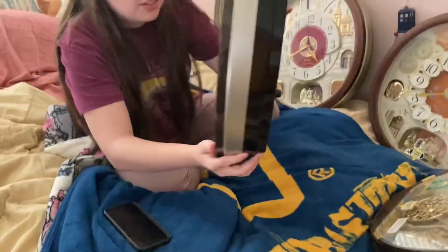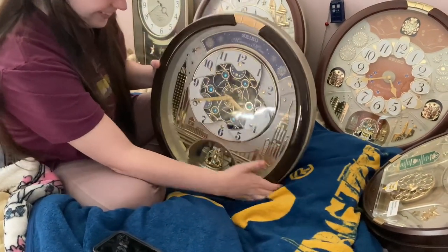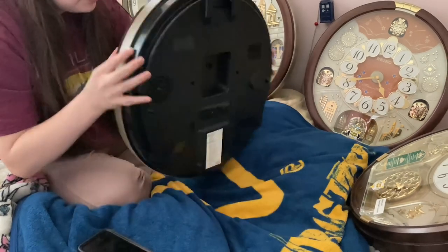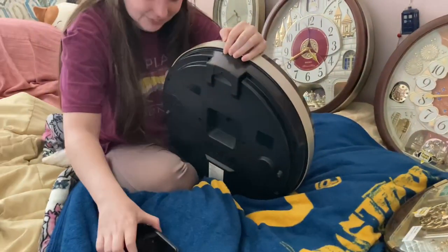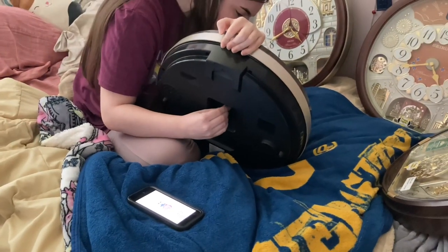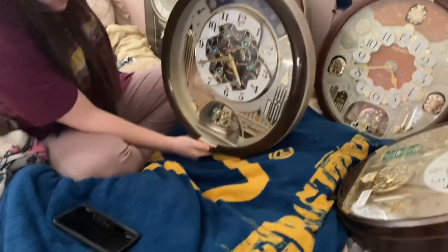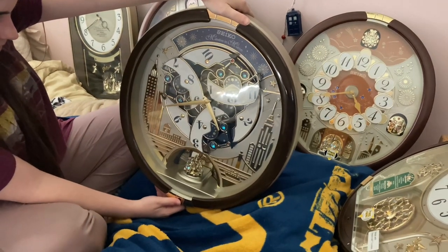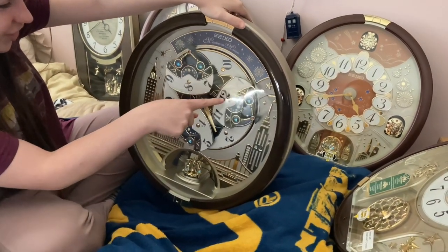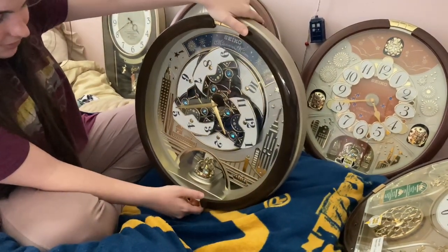Then this beauty right here, the 2019 QXM382BRH. Good thing I don't have to open the back for this — I keep forgetting that. It's 4:41. Turn it back on. Hello beautiful! I like how grandma sees these dials as crowns — that's awesome, it's literally too beautiful.